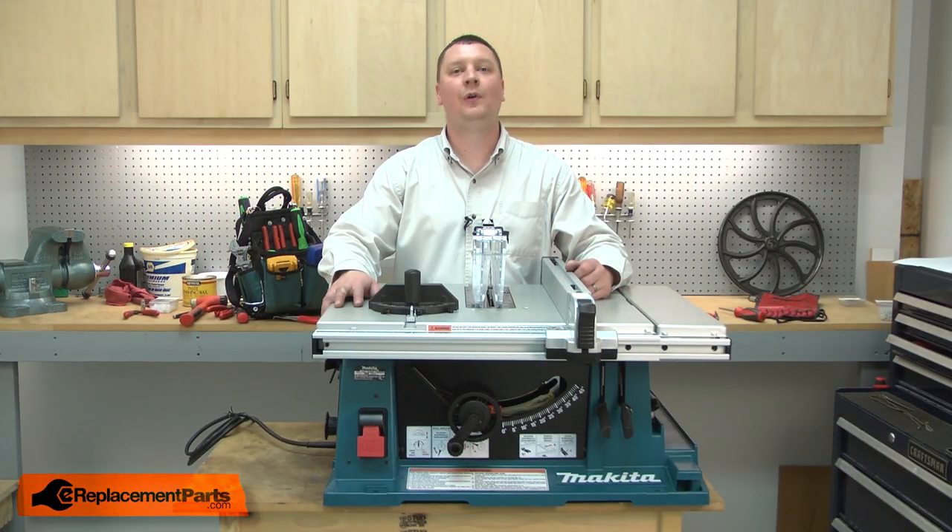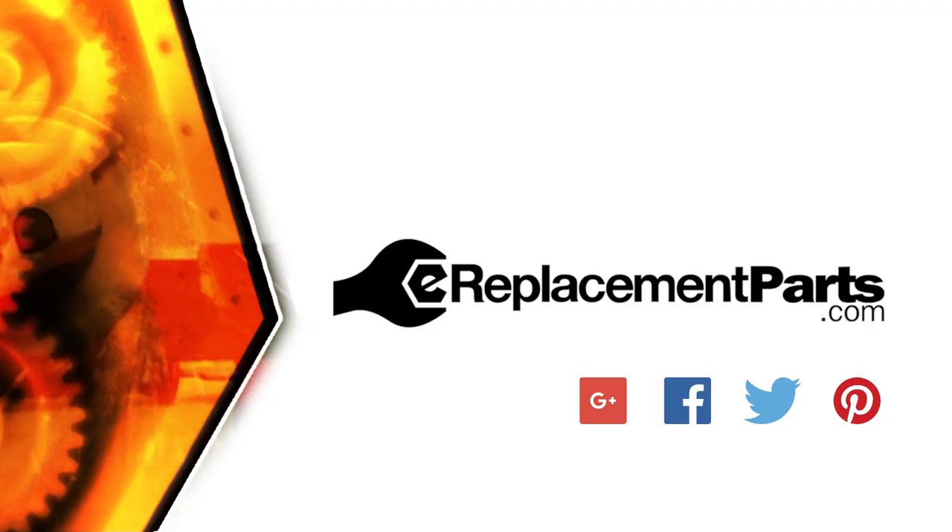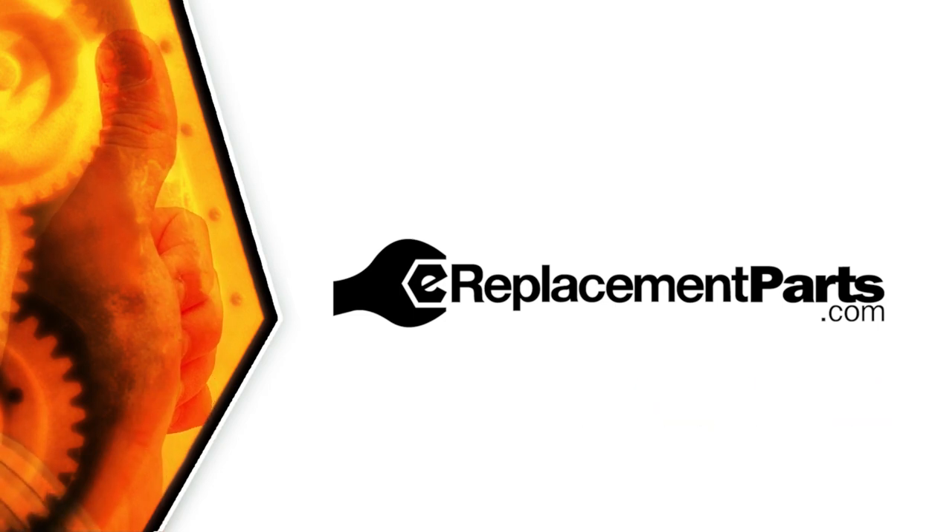That's all it takes to install a new armature in your table saw. Be sure to check back often for new videos and expert advice. If you found this video helpful, give us a thumbs up and leave a comment.